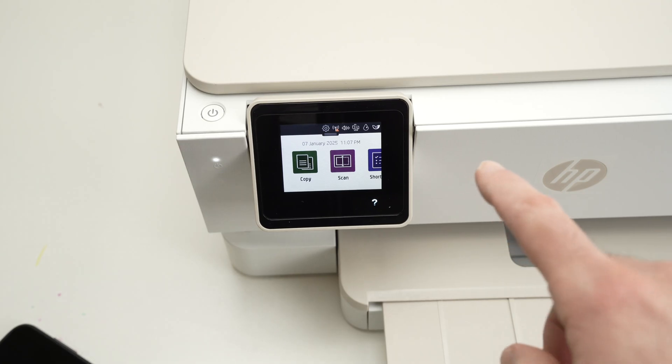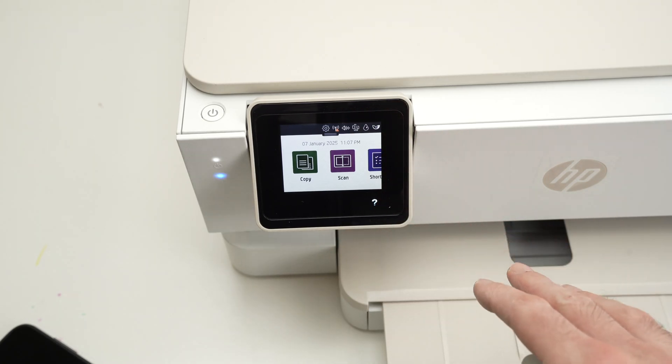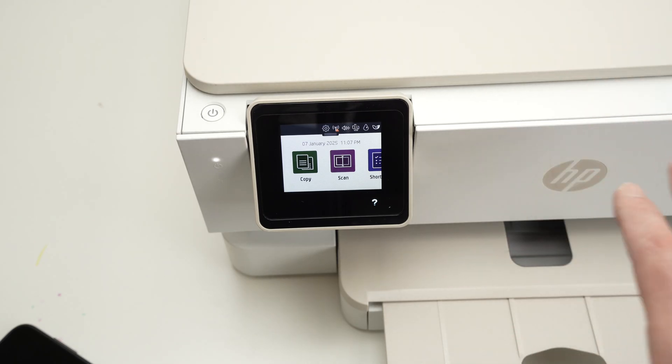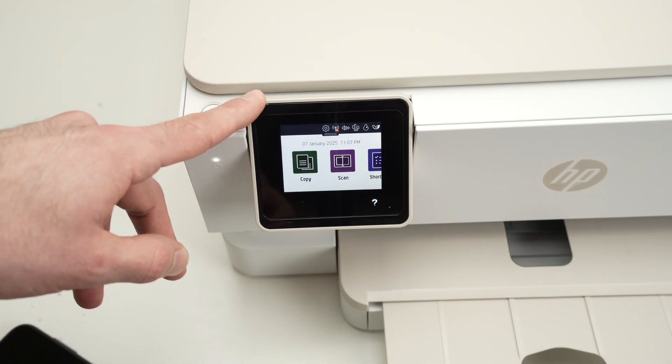Now that we have this screen, it simply means that everything is done. You're gonna hear the printer making some noises — it will stop after a few seconds. You're now ready to set up your printer once again from the beginning.